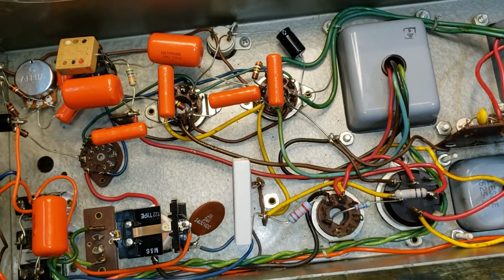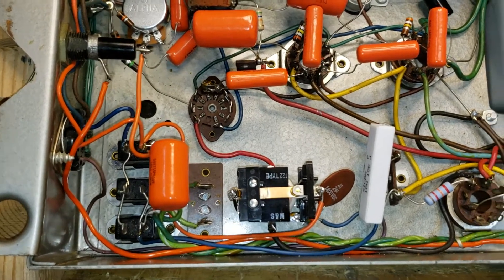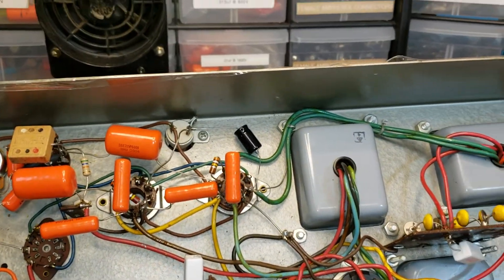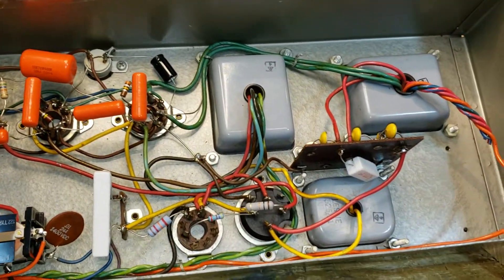Hello, Dr. Kemp here, The Hammond Doc. Alright, I've completed the work on this Leslie 22H Amplifier.